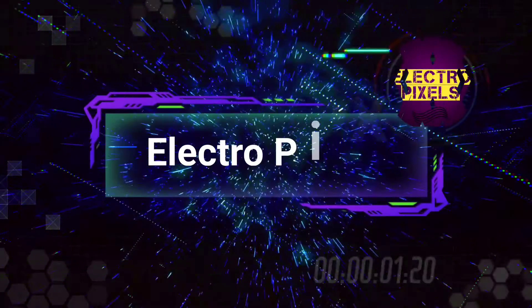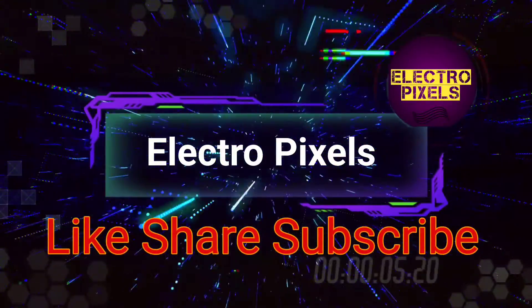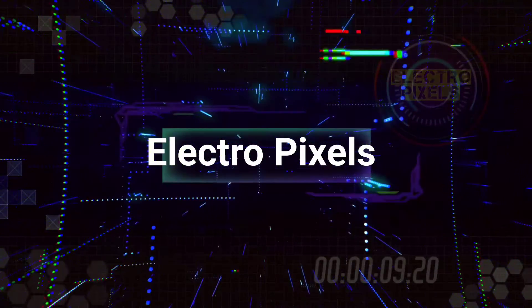Hello friends, welcome to Electro Pixels. If you like our channel please don't forget to like, share, subscribe and press the bell icon for getting further notifications. Hi friends, once again welcome back to another video of Electro Pixels. Today in this video we are going to